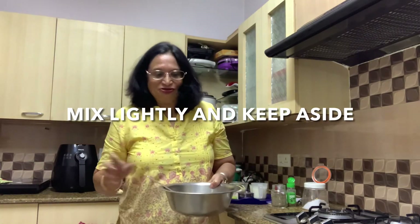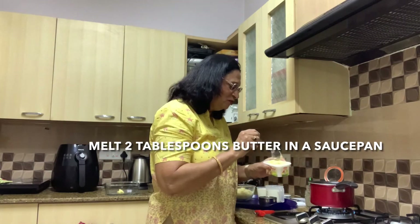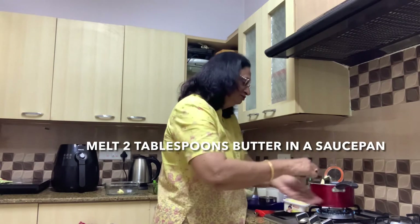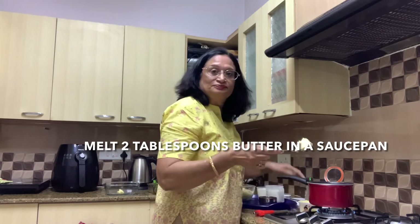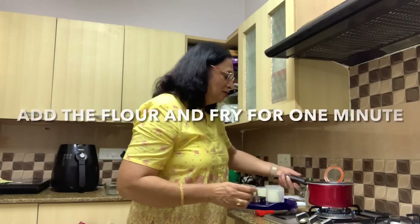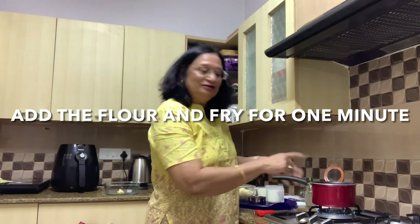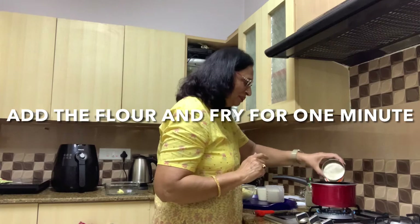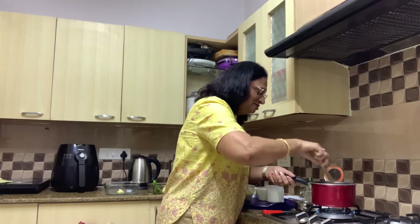Now we'll start making our white sauce. Into this saucepan, I'm going to add 2 tablespoons of butter. Now that the butter is melting, I'm going to add in the flour and fry for just one minute. So I've added the flour and I'm just going to fry for a minute.